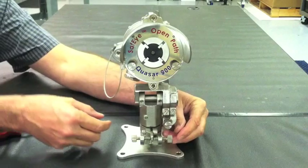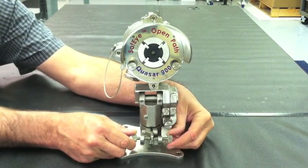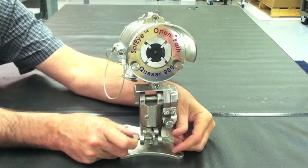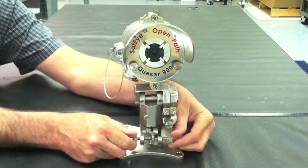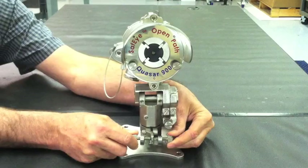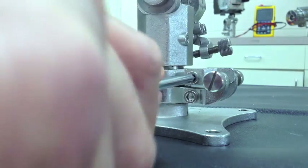Now that the alignment telescope has been mounted, it is time to make your fine adjustments before calibrating the open path unit. Notice the two horizontal adjustment knobs attached towards the bottom of the mounting plate. Begin to turn the two knobs simultaneously in opposite directions to reach your final adjustment position along the horizontal axis. This is what you should see through the telescope when making your fine horizontal alignment adjustments. Once you have reached your final horizontal position, it is time to tighten the last adjustment bolt.